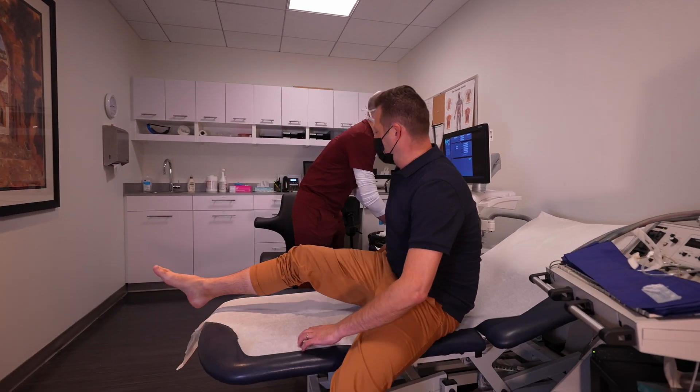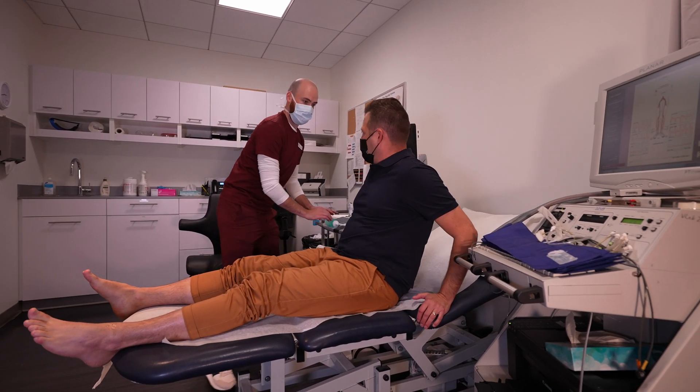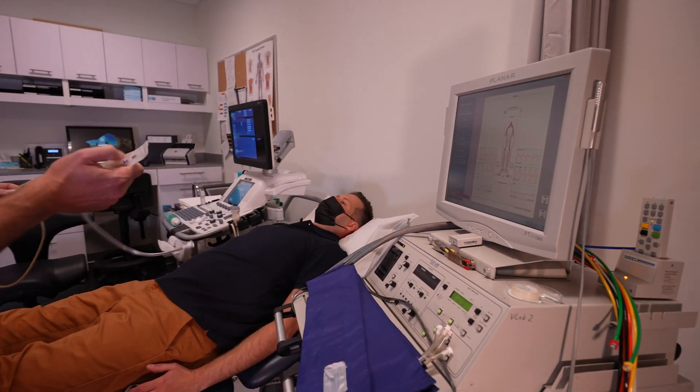There's a separate changing cubicle in each room for the patient. Depending on what test is being performed, you may be asked to change into a pair of shorts or a t-shirt, or simply lift up your shirt so we can access your abdomen.